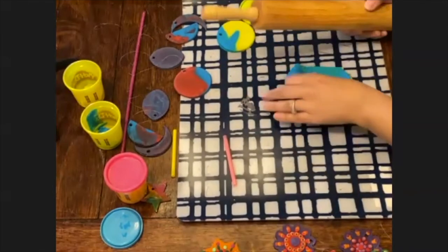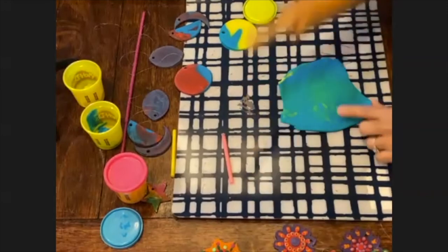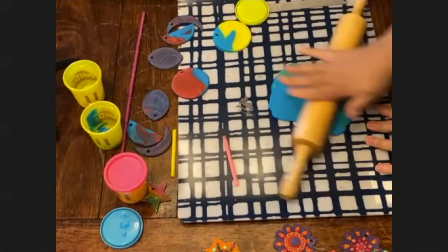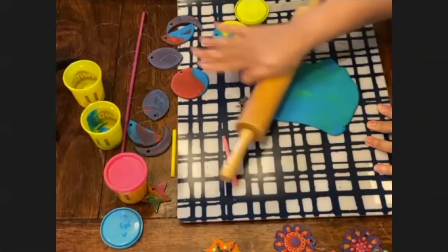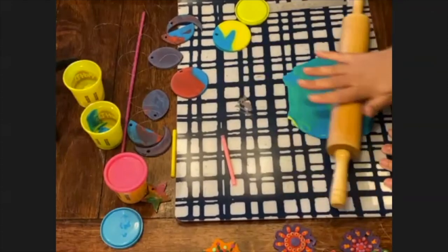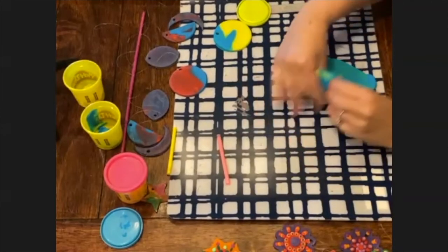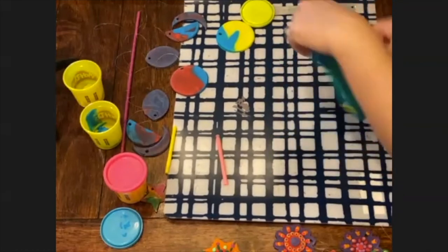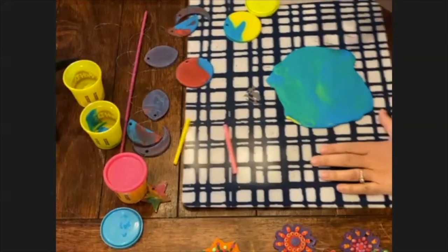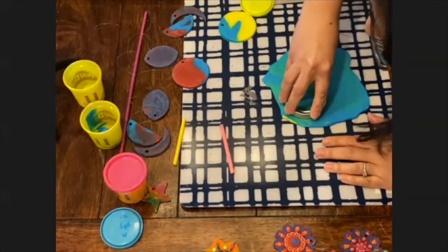Mine is definitely turning green now, but we've got some nice galaxy colours coming through. Obviously two contrasting bright colours will give you a really nice mixed result. I think I'm going to get two cuts from this one. So with the second one, we're going to do the same thing again — cut a circle — but this time we're going to do a half moon.